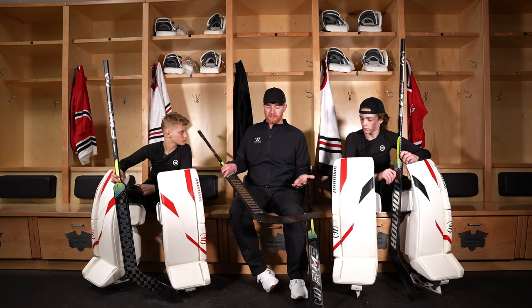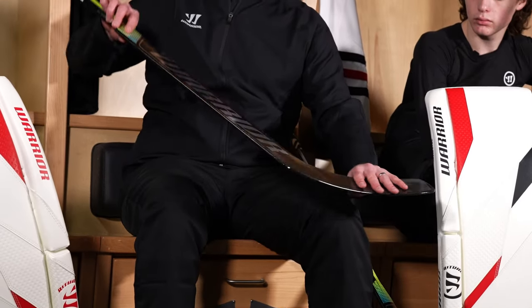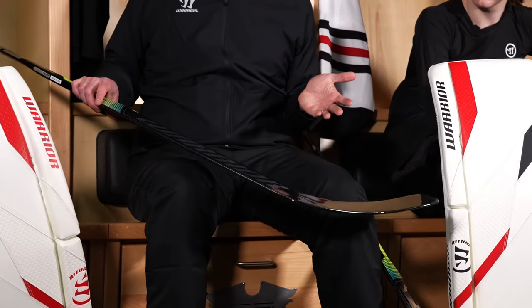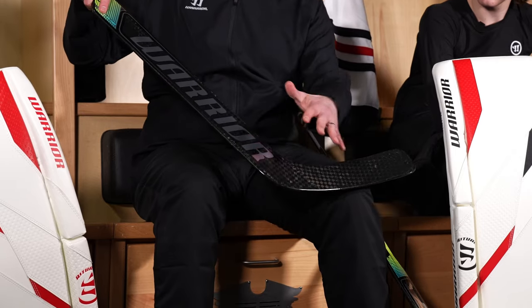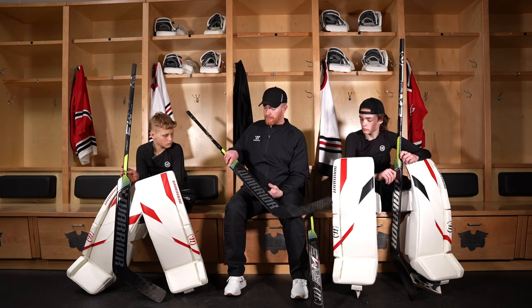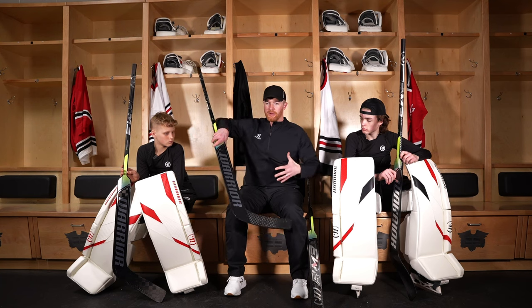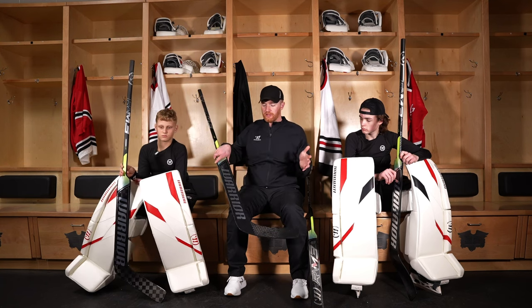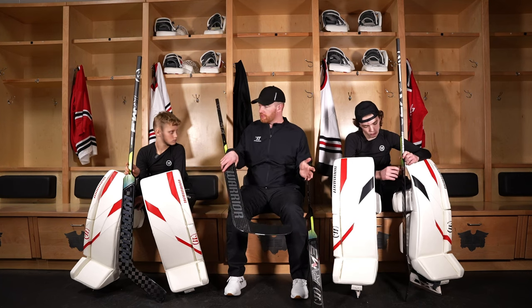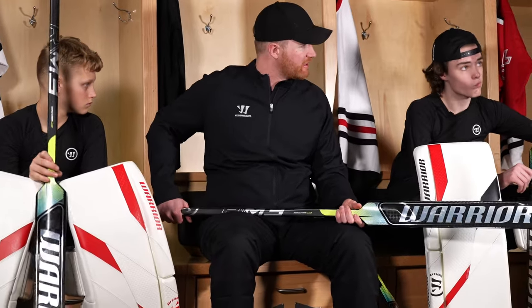When you're in the butterfly, you need to make sure your blade angle is proper — not too flat, because a paddle length that's too long will ramp pucks up into your body. You want an upright blade angle so pucks deflect up and over the net. A big paddle will also open up your wrist in different ways. Having a shorter paddle in the new sizes we offer is going to be great for goalies to get the size they really need to match their butterfly.